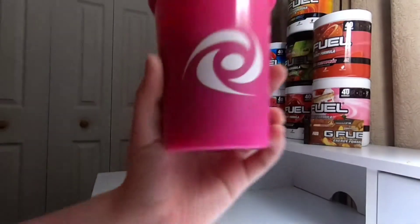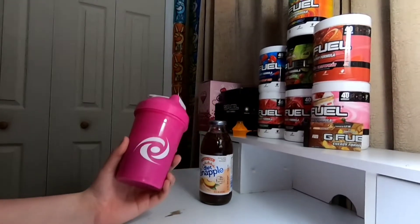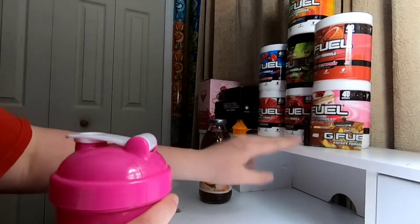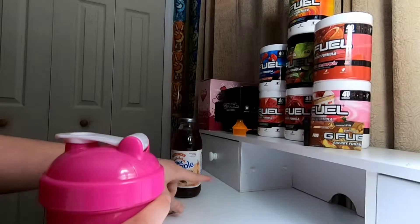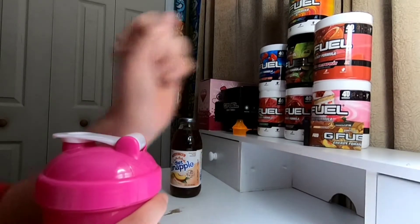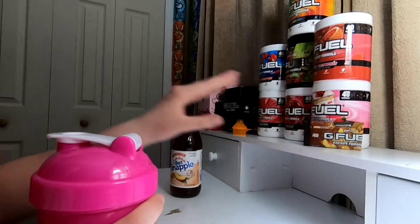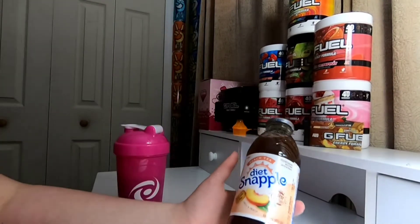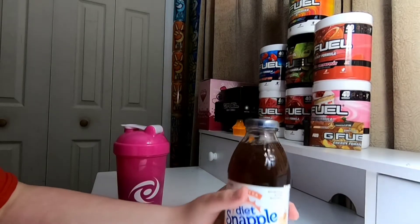Alrighty guys, it is all shook up. Now we got the half serving of Peach Iced Tea. I kind of just put it over there because if I put it back there you can't really see it. Hopefully I'll have a tub soon. This is actually warm but I don't even care, I like it warm.